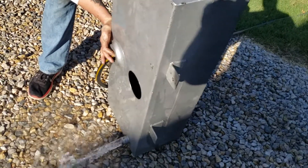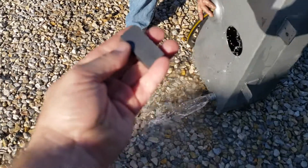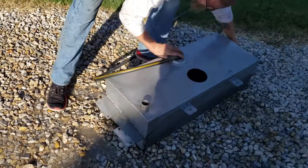Right now we're just getting it cleaned out, getting all the metal shavings out. One of the things we're gonna do is put this magnet in the bottom of the tank just to make sure that we didn't miss any of those shavings. So we'll be back.